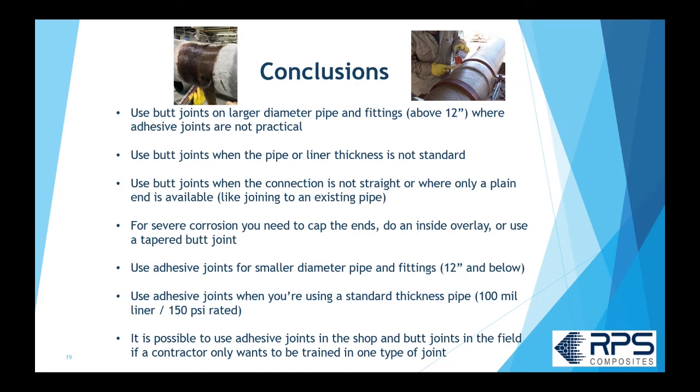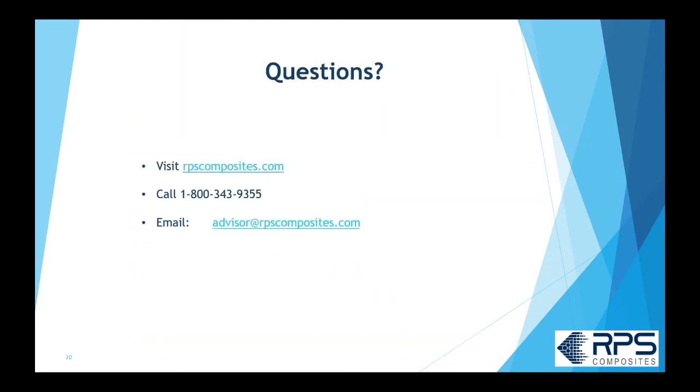That's the lowdown on adhesive joints and butt joints. If you have any questions, please visit our website for contact information, reach our advisor at RPS Composites by email, or call us at 1-800-343-9355. Feel free to reach out if you have any questions or comments — we'd love to hear from you.